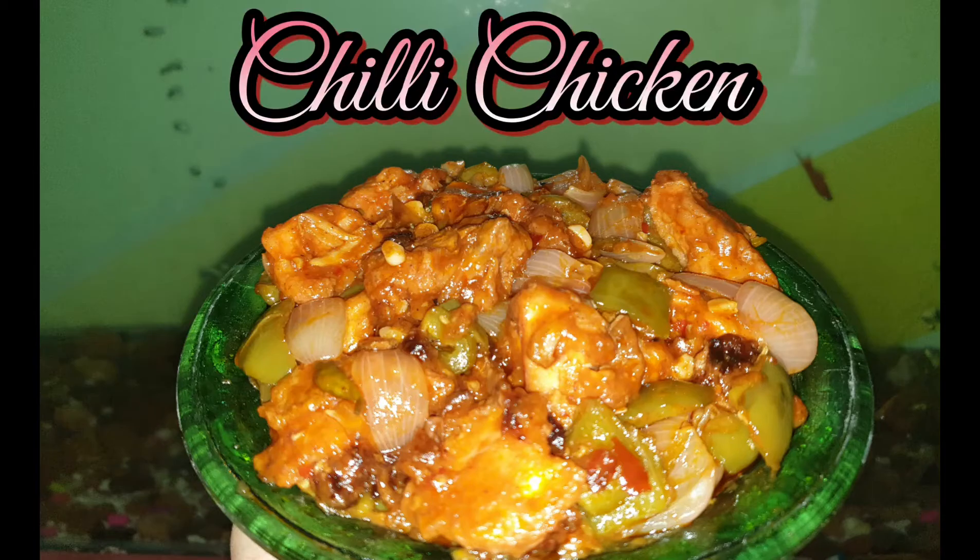Hello everyone, welcome back to Ragni Kitchen. Today we will make something Chinese, which is chili chicken in restaurant style. Let's make chili chicken.